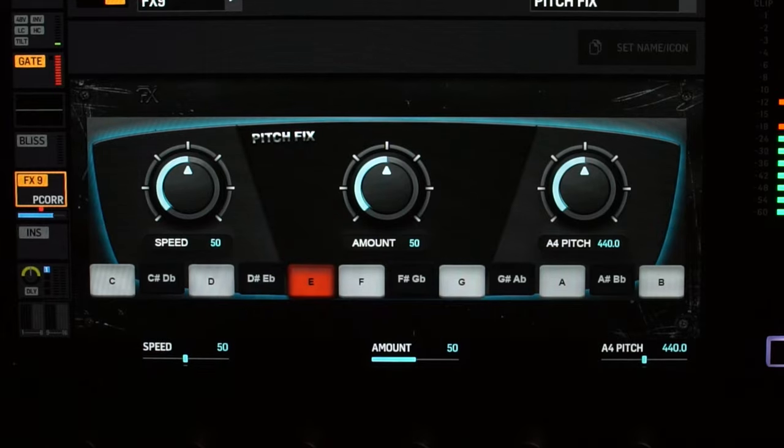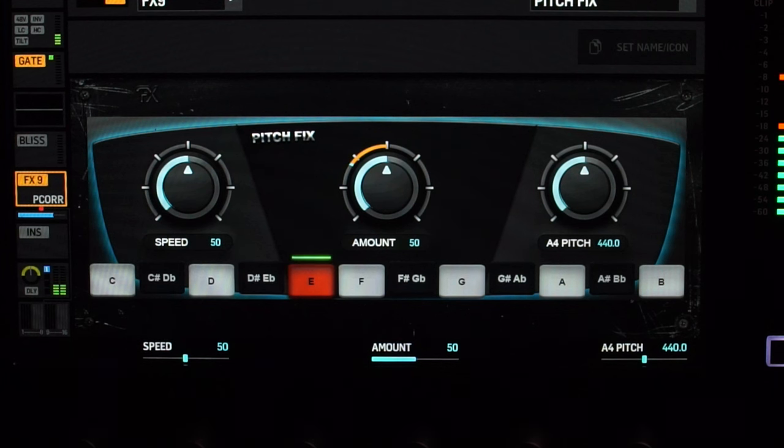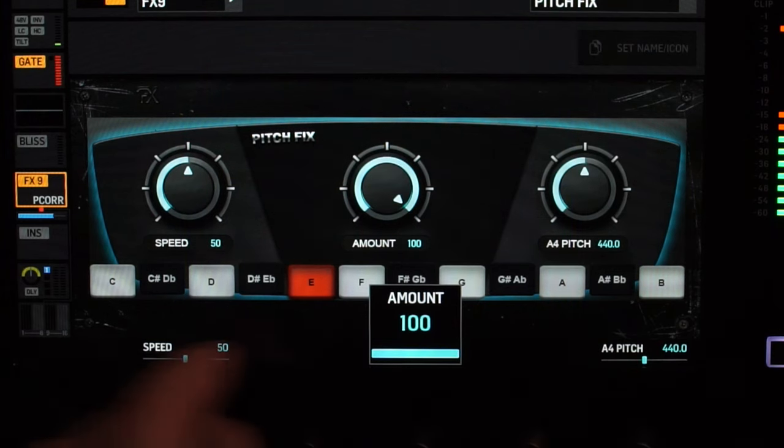Let me give you another example. This time we're going to turn off the detector for the E note and slowly change the pitch on the guitar. Because I've turned off the E note in the pitch detector, it just lets it go through. Now I'll play that same flat E note again and then fret a G note after that. Can you hear that the E note was a little bit flat, but when I played the G note it was oscillating between pitches but pretty much on. Now we're going to exaggerate it — I'll turn the amount to 100 and the speed to 100.